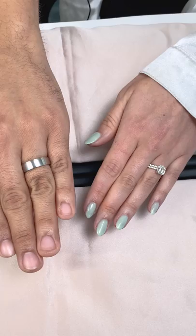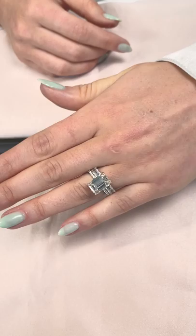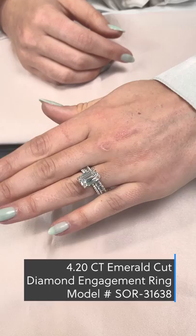Next up is our newest emerald eternity band style, our super low profile setting. This band, as you can see, easily sits flush with engagement rings that have a basket or a wrap, making it a great way to complement your center stone, matching the step cut faceting while still protecting your engagement ring setting.